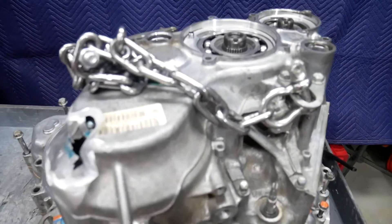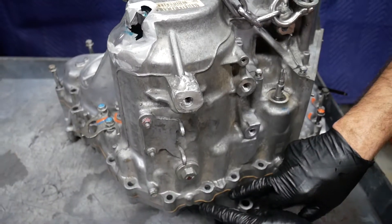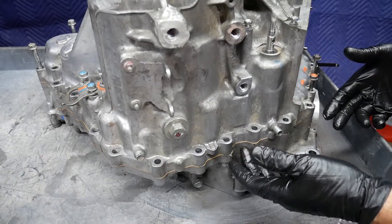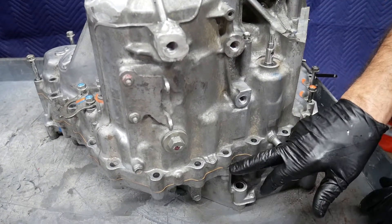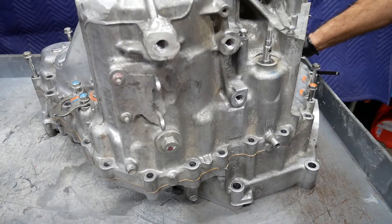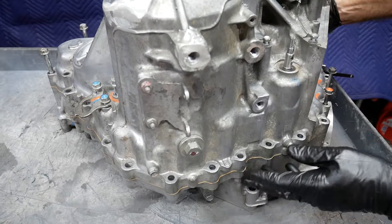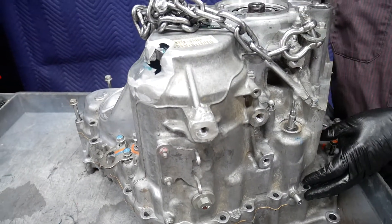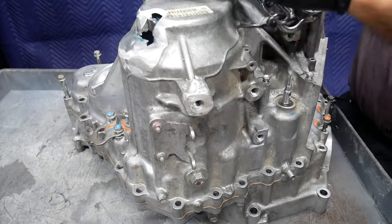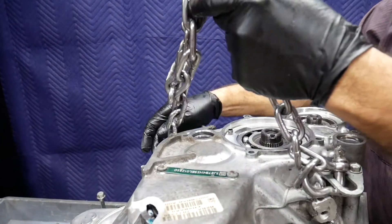Here we're ready to separate the two case halves. One thing that's extremely important is that we not damage the gasket surface. Under no circumstances should we be installing a screwdriver or pry bar between the case halves — this would damage the surface and create a problem for a long-term leak. You'll notice that when you look at the design, it really does not have any suitable lift points to try and lift the case halves apart.